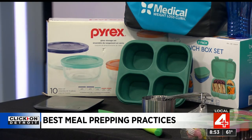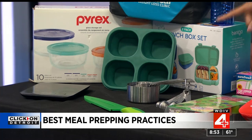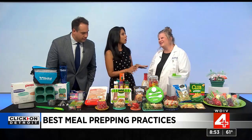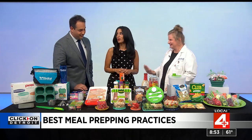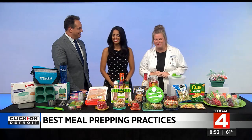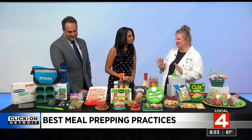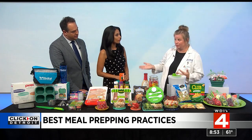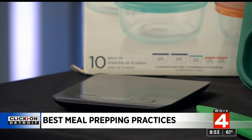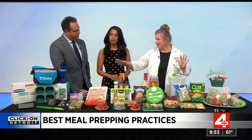That means measuring cups, measuring spoons, and a food scale — you really need that. The biggest mistake people make is eyeballing portion sizes. You need a scale to measure out your portions and make sure you're getting the proper amount of protein. You can get them anywhere — TJ Maxx, Amazon, Dollar Tree. There's no right or wrong type of container.